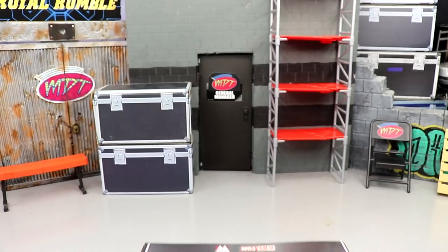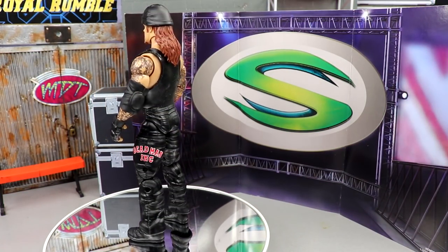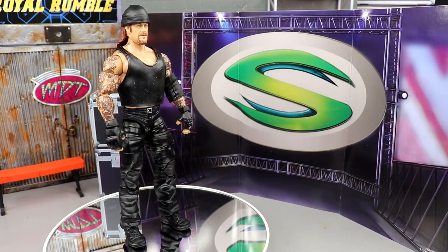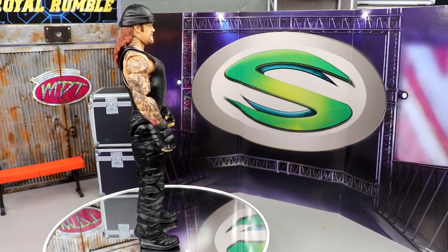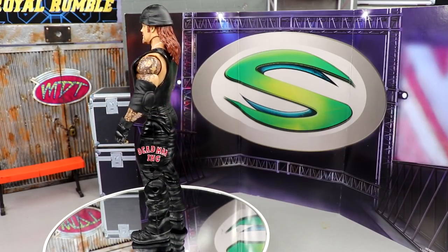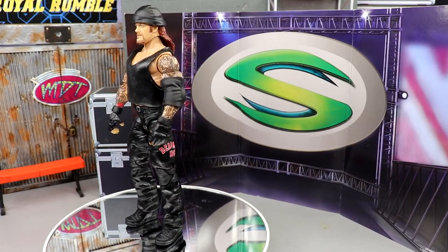Here's the American Badass himself out of the packaging, going round and round. Unfortunately this figure is not as badass as the Undertaker himself. We're going to get into all those things, but again I think there are some really good qualities about this figure and I'm going to break down every single one of those qualities for you guys so you can firmly grasp it.